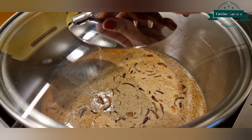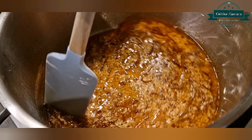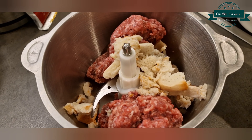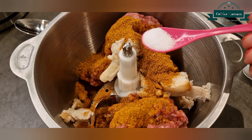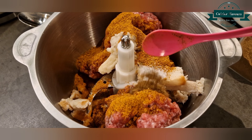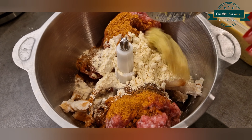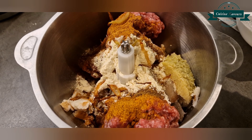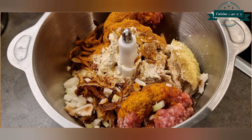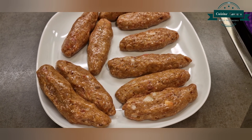For sea kebabs: mince half kg, bread slice one, sea kebab masala four tablespoons, salt half teaspoon, allspice powder one teaspoon, gram flour two tablespoons, ginger garlic paste one tablespoon, brown onion two tablespoons, and raw onion two tablespoons. Finally add one egg, mix and make sea kebabs, then shallow fry in two to three tablespoons of oil.